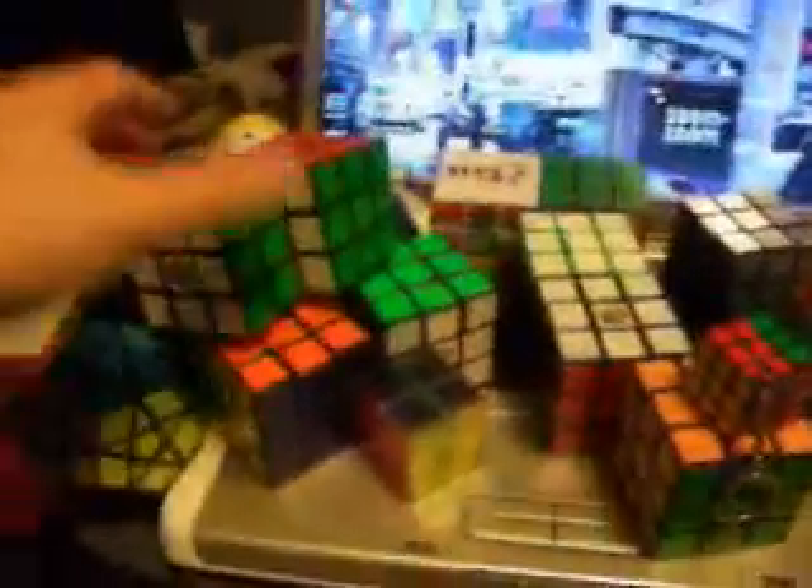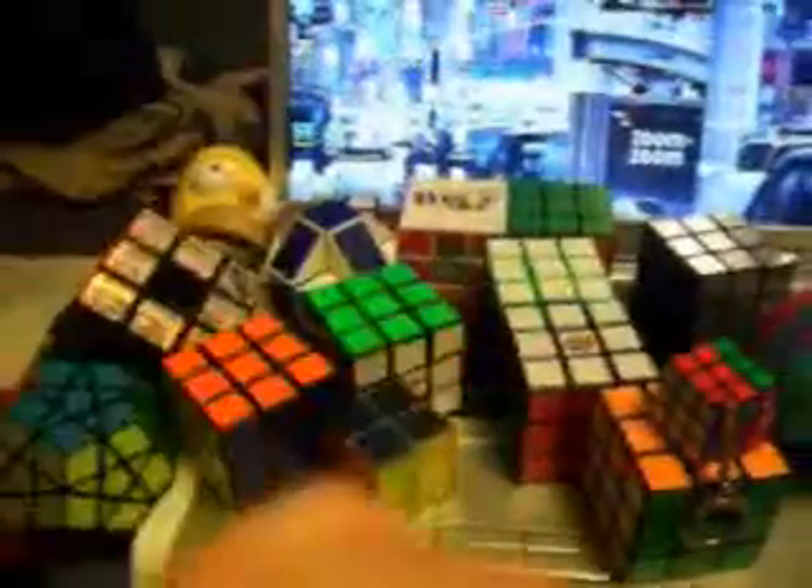So this is my puzzle collection — the Siamese, Mega Minx, and all the other ones. Thanks for watching and check out my other videos. Thanks.